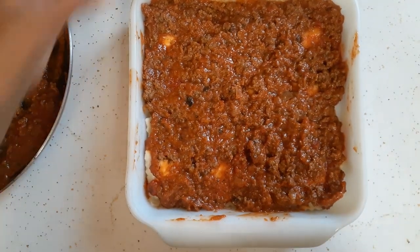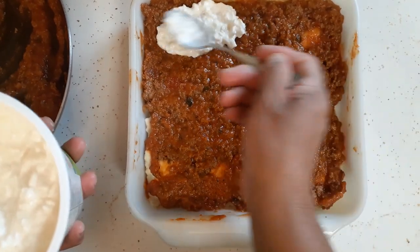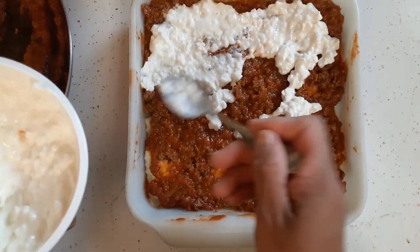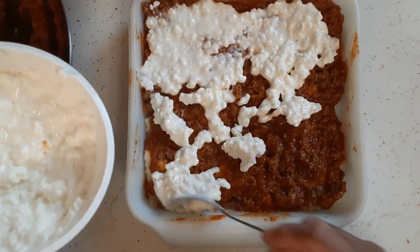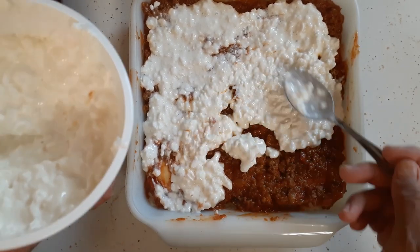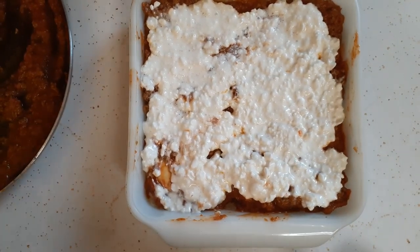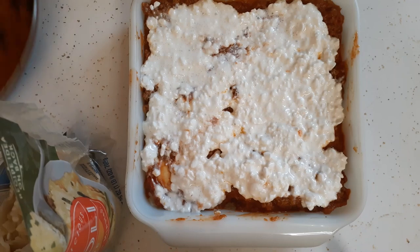There's my layer of meat and now I'm going to top it with cottage cheese. Again, if you want to use ricotta cheese, feel free — I never use this stuff so I don't really know it. I'm not quite sure how much of this to put on either. Glenn likes cottage cheese so he probably won't mind. When I looked at the price of ricotta versus cottage cheese — come on, that's a no-brainer. Now I'm going to layer it with more raviolis.